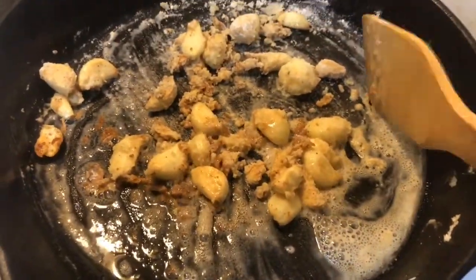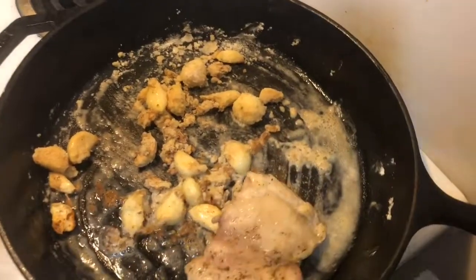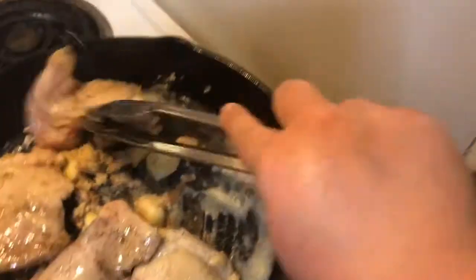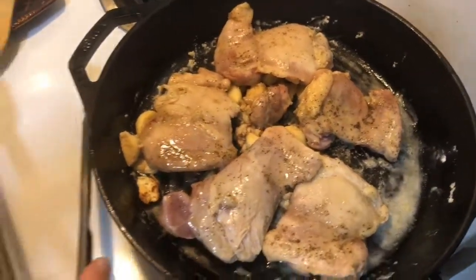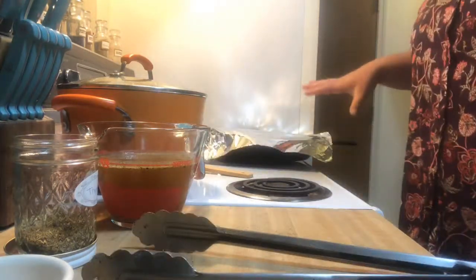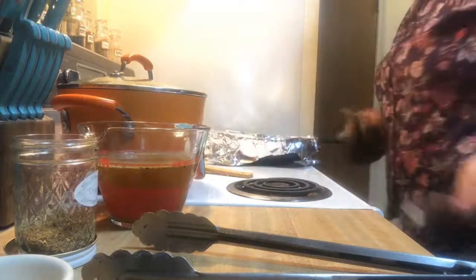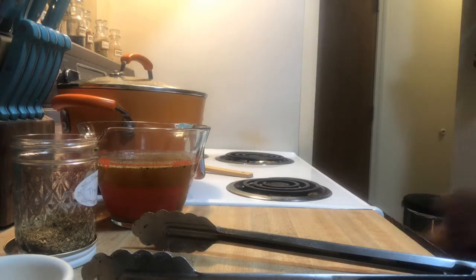Now we're going to add the chicken back in, placing it right over the garlic pieces so it's going to infuse with some flavor, and the garlic is going to be part of the gravy itself. These pan juices — or plate juices, whatever you want to call them — you never want to leave them out; always put them in. So now we're going to cover it so all the steam stays inside the pan, which will give the juices and infuse all that flour. The oven is preheated to 400 degrees and we're going to put it on the middle rack and let it cook for about 15 minutes.